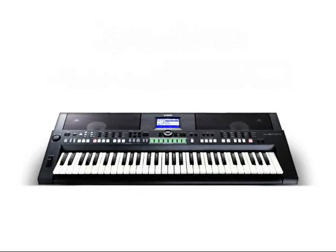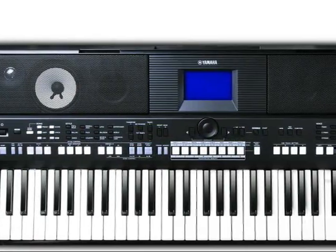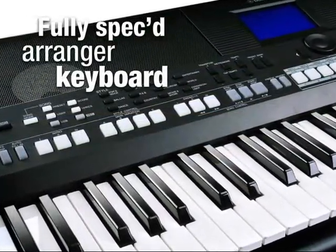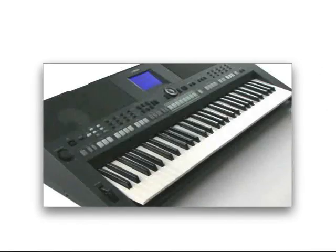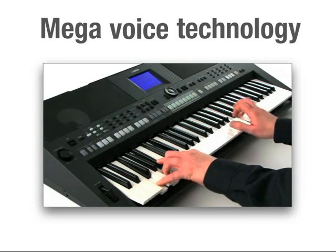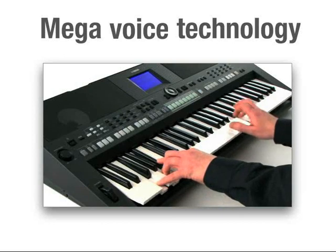Drawing inspiration and technology from Yamaha's flagship Tyros workstation, the PSR-S650 is a fully specced arranger keyboard at a remarkably affordable price. Mega Voice technology and guitar enhancement add numerous playing articulations, techniques and performance sounds to accurately emulate the musical nuances of real instruments.